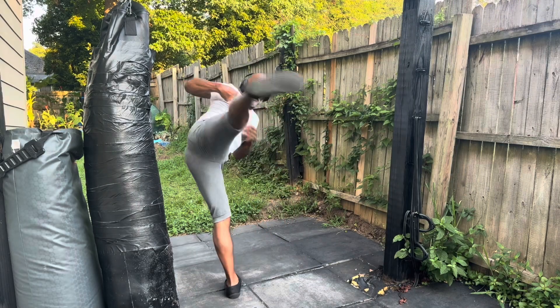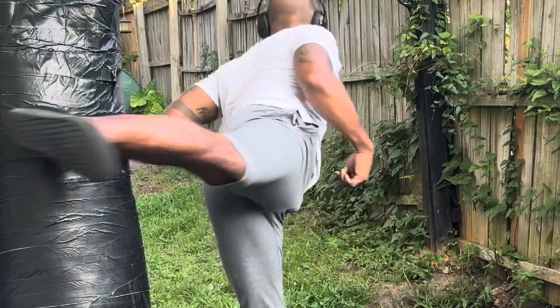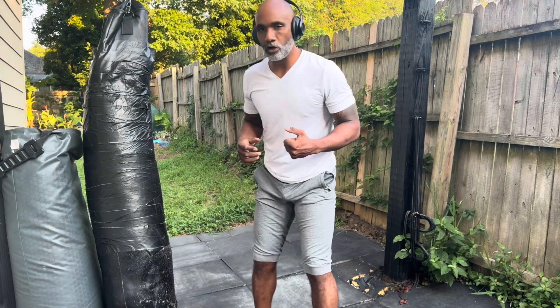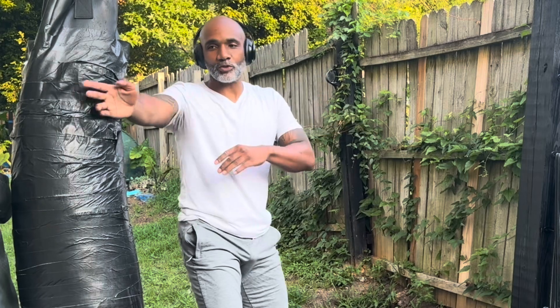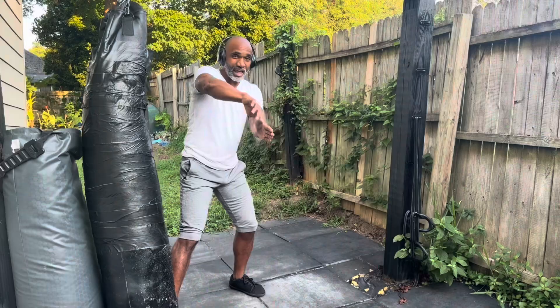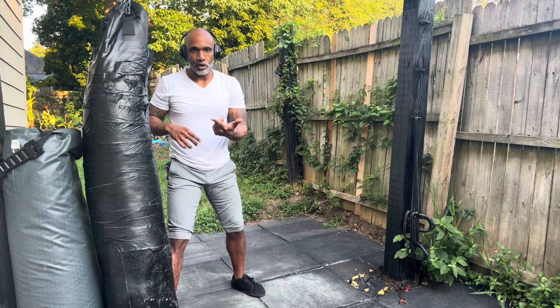Make sure everything comes around, you see it, and then you hit it. You don't want to leave your body behind, because then the kick is not going to be as strong. If your foot is going one way and your body is going another, you're splitting that force. When you move everything together toward the target, it's going to be a much quicker and much stronger kick.